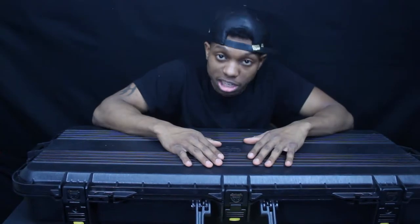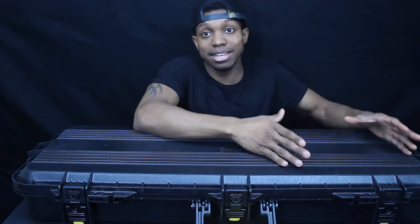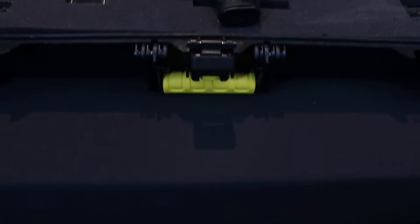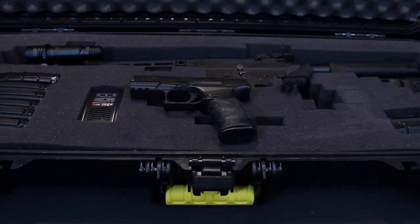We all know airsoft is an expensive sport. People have expensive equipment — guns — people spend thousands of dollars on their airsoft guns, whether stock or with upgrades over time. This case will protect your gun through all conditions. You could throw this out the window and your gun's going to be perfectly intact.